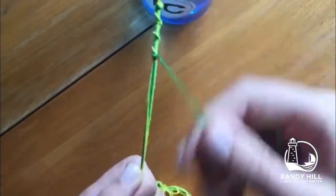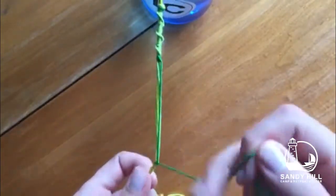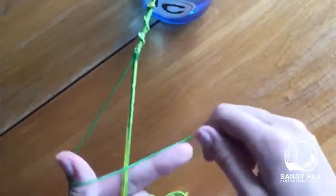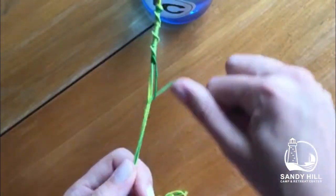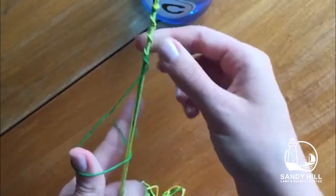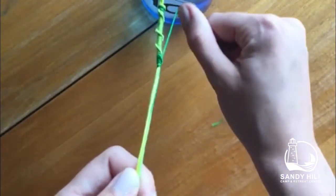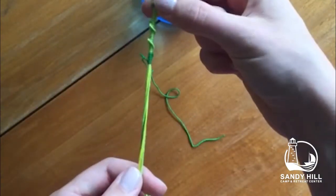I'm just going to continue with this one. If I'm going too fast, feel free to rewind or slow down my steps. To create the spiral effect, pull the knots to the side that you want them to wrap around. Practice, practice — because practice makes perfect, and the more you do it the better you'll get.